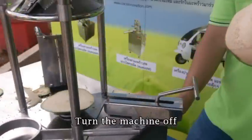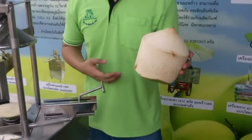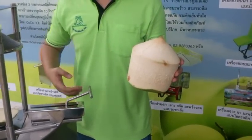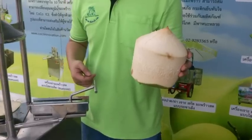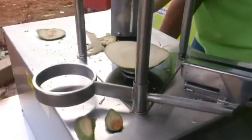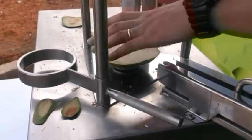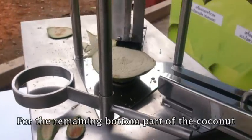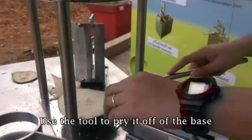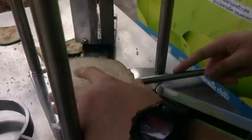Then you turn off the machine. So this is the product of the coconut filling machine. After using it, there's a leftover right here, so you use this tool to remove the bottom part. You just pry it off like this.